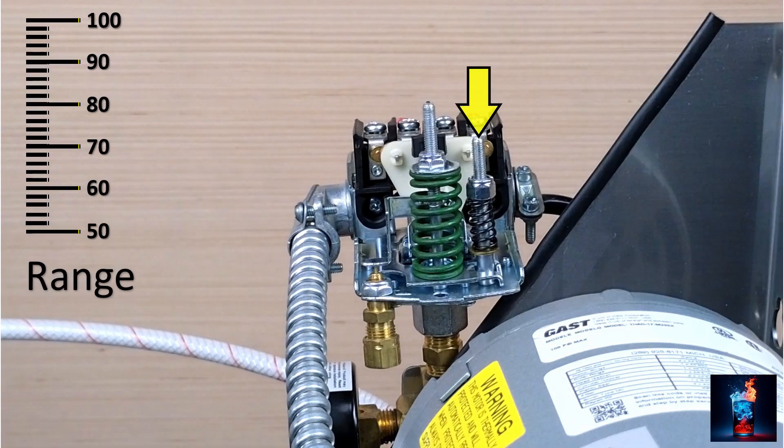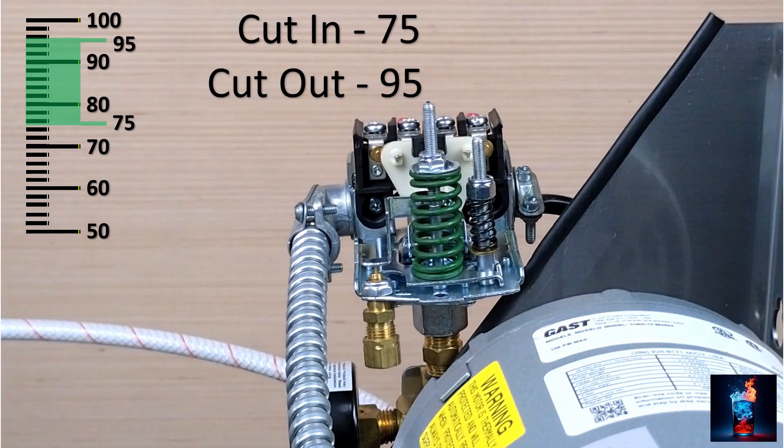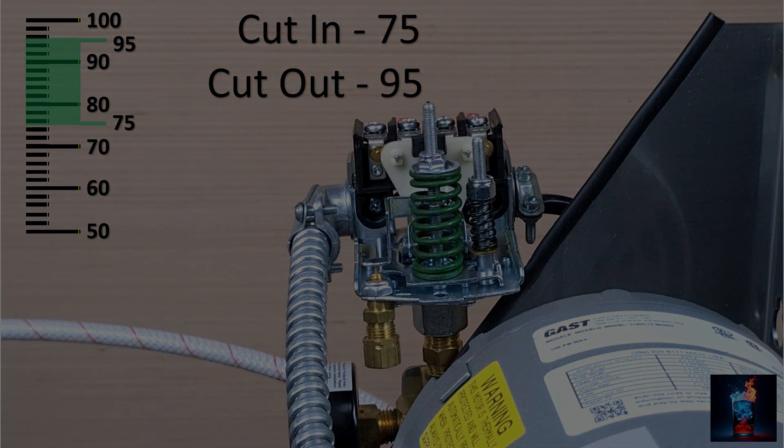The smaller spring is the adjustment for setting the range. A new pressure switch is set with a range of 20 psi. By turning the smaller spring clockwise or counterclockwise, this range can be adjusted. We always want the range to be 20 psi. If the range is not set to 20, you can run the motor and verify, making adjustments by turning the small screw clockwise or counterclockwise. Remember, we want the motor to turn on at 75 psi and turn off at 95 psi.